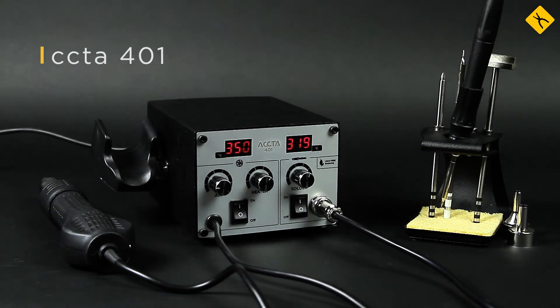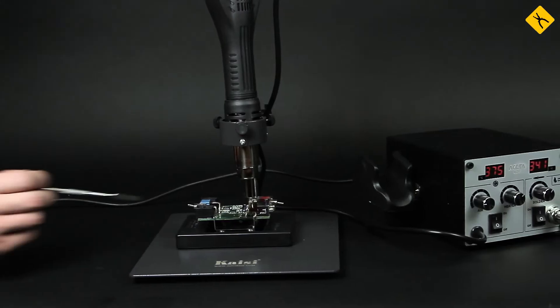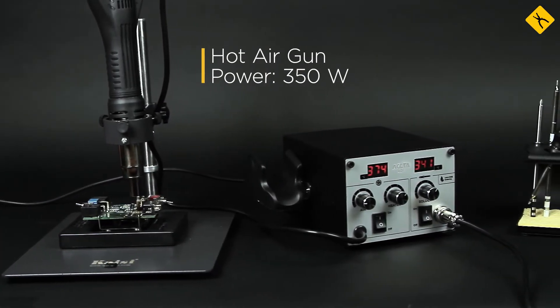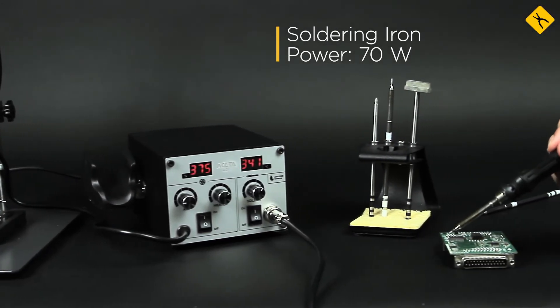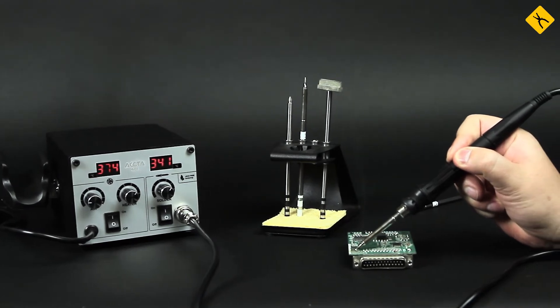ACTA 401 Dual Channel Soldering Station is a high-powered device. 350W of hot air flow and a 70W soldering iron for Heco T12 soldering tips are essential and valuable features in complex tasks.